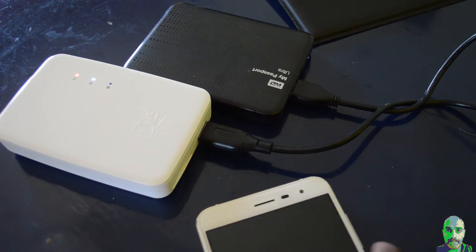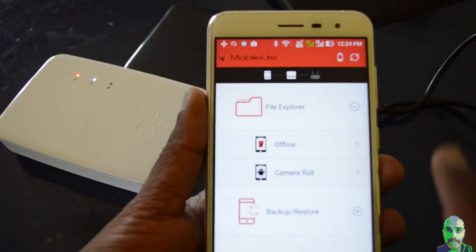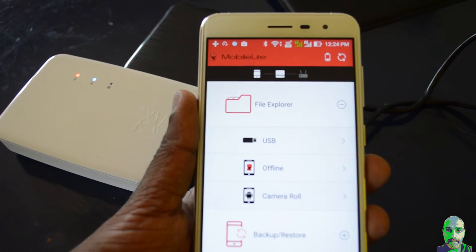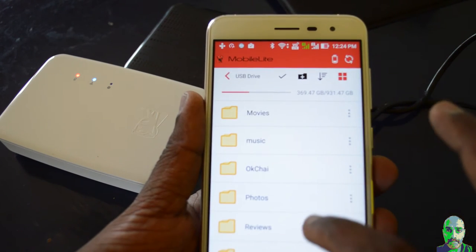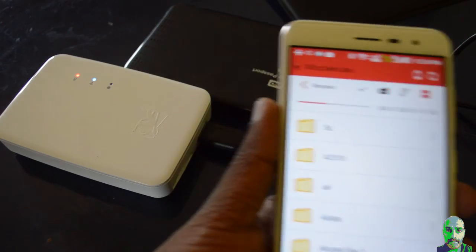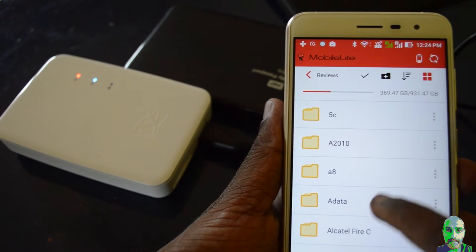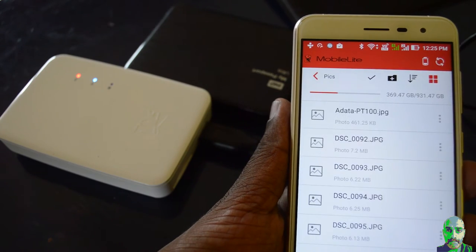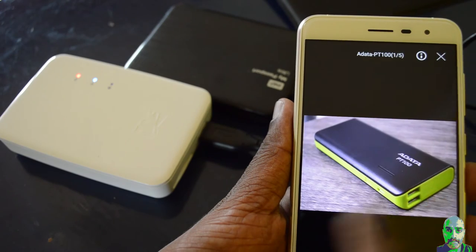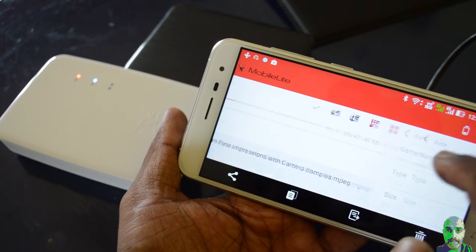You can use pen drives or external hard drives with the G3. I tried my WD My Passport 1 TB hard drive and it worked well — I could access files, copy, and transfer them seamlessly. You can also use the Mobile G3 for streaming content: access files from external drives connected to the G3 and stream them to other connected devices wirelessly. When I connected my WD My Passport 1 TB hard drive, HD videos struggled with a lot of buffering.